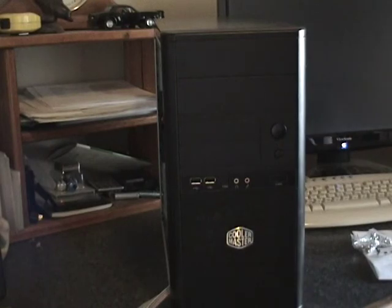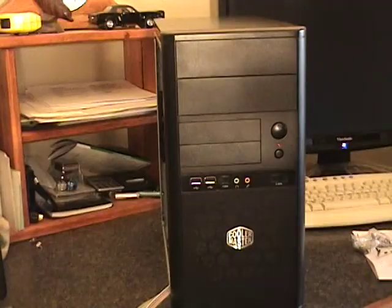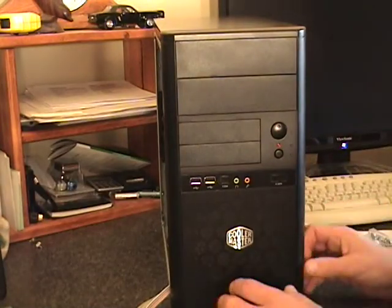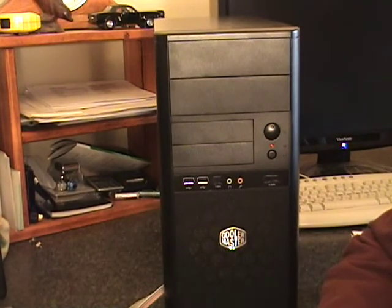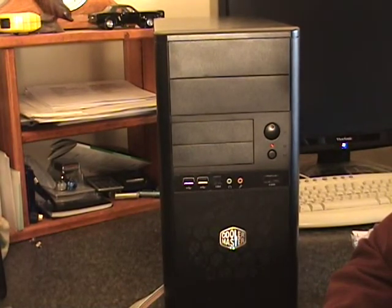We've got USBs. I've got a microphone and a headphone jack.